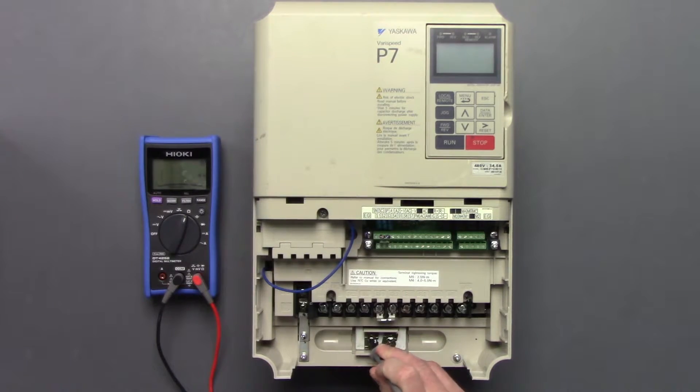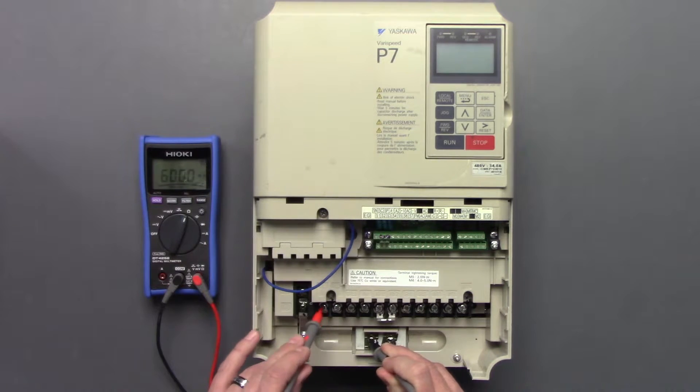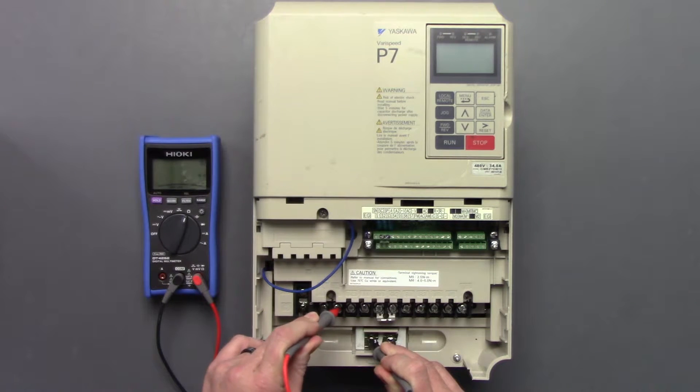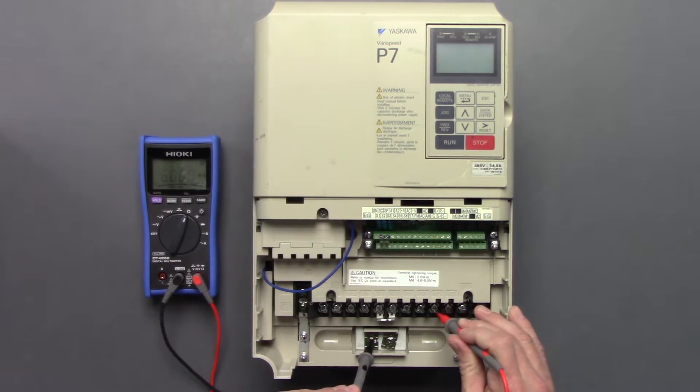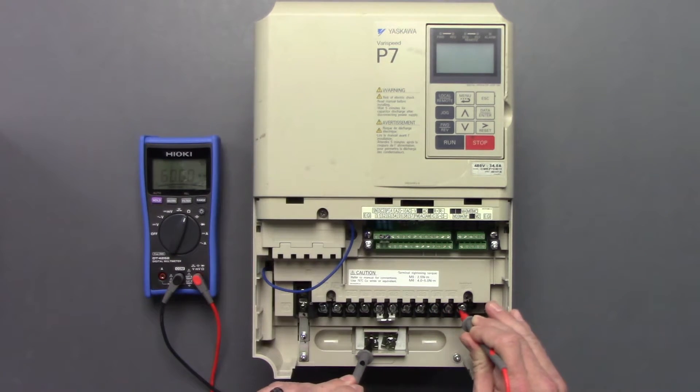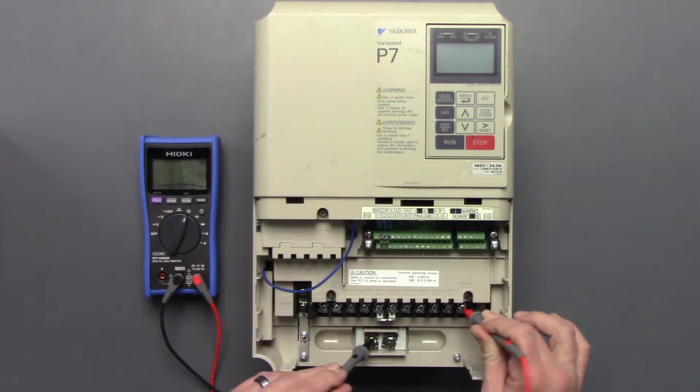We'll take the negative probe, put it on a good ground, and go through L1, L2, L3, then UVW — T1, T2, T3.